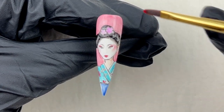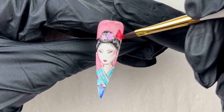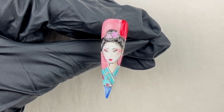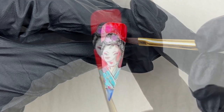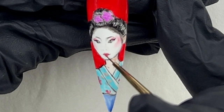I wasn't sure about the background color, so I applied a light reference to see if it worked. I was happy with it, so I used a red color.